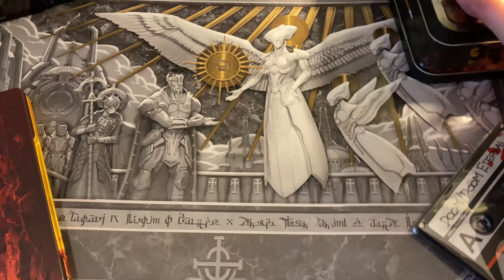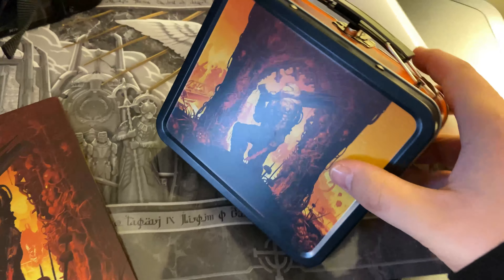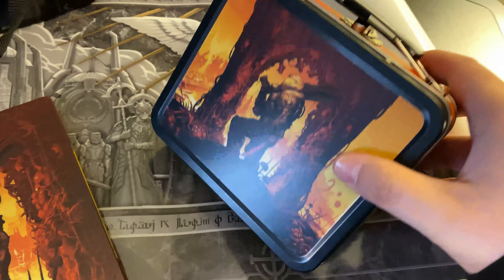If you did pre-order through GameStop, which I did, they give you a little mini lunchbox, which is kind of cool.